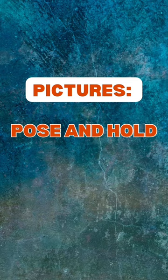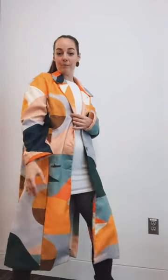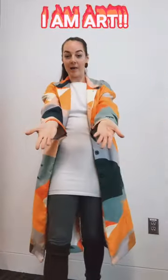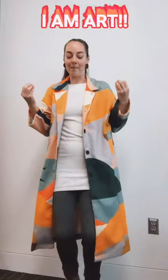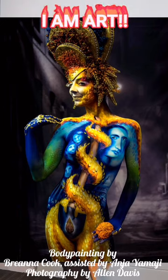Now moving on to pictures. When you're getting your picture taken, you're going to pose and hold, pose and hold. Be aware of what the story is and communicate to that lens what the story of this piece is. Remember, you're a beautiful masterpiece. This isn't just about showing off yourself — this is about: look at this art, I am art. That is what we're portraying. It's the story, the feeling, and that moment of being your artist's work of art.